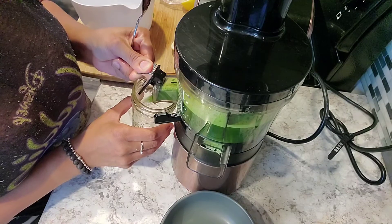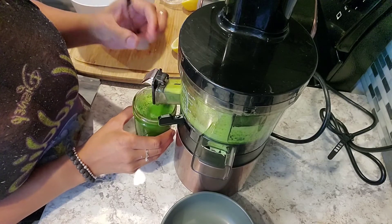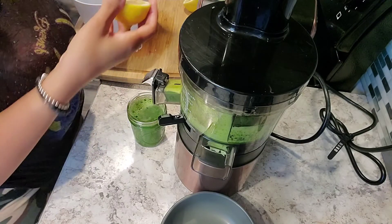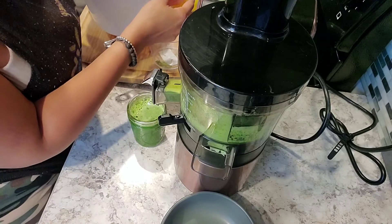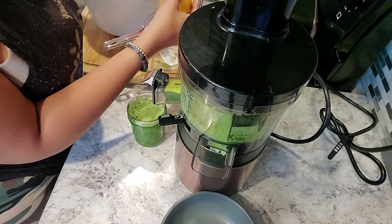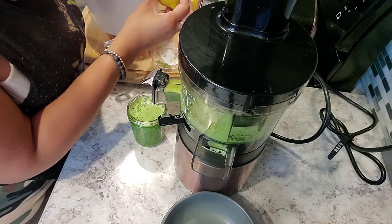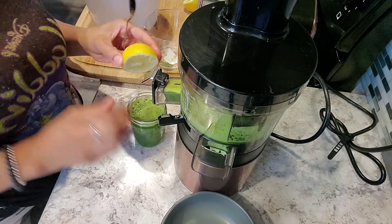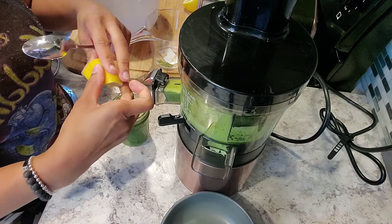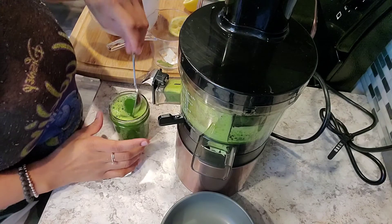A little over eleven ounces of this green juice. You can filter the juice if you like — there are a lot of seeds from the lemon. I should have juiced the lemon first, so we're just going to squeeze the lemon juice in and give it a good stir.